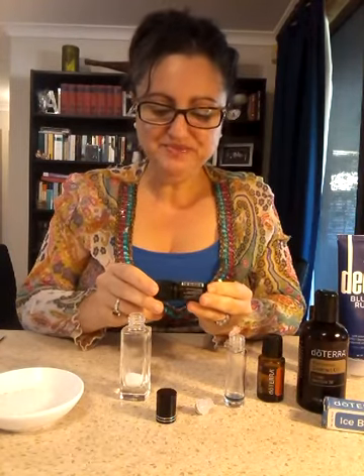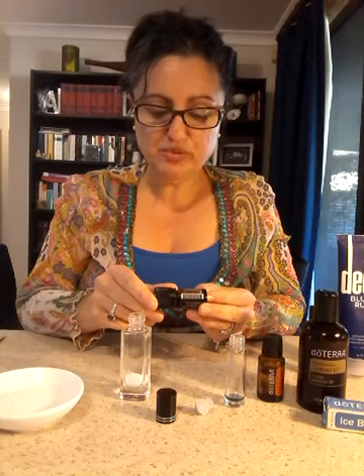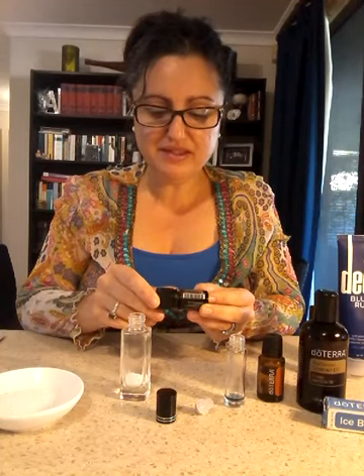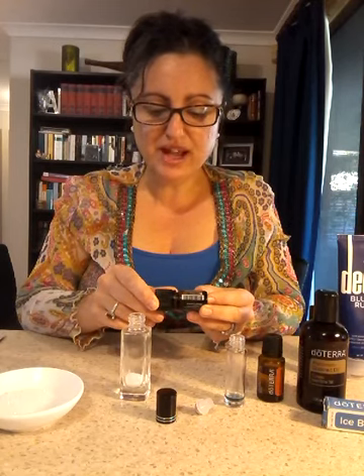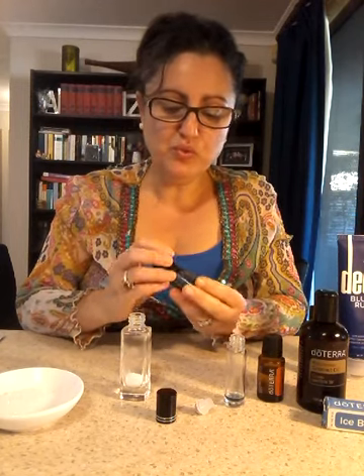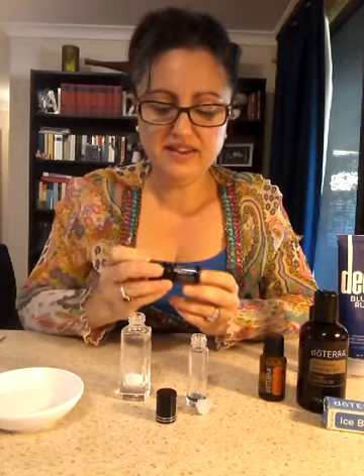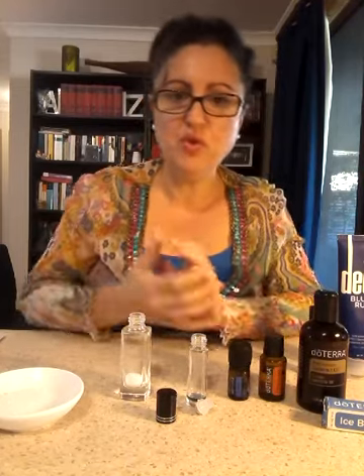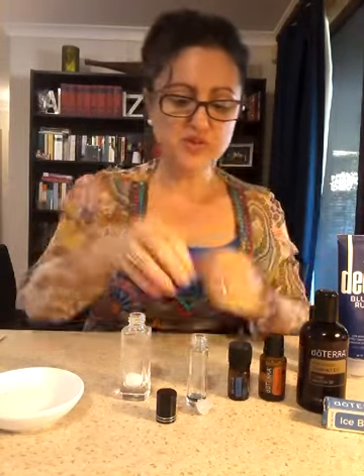If you haven't looked at the back of the bottle, the ingredients are: wintergreen, camphor, peppermint, ylang ylang, helichrysum, blue tansy, German chamomile, and osmanthus. The osmanthus, camphor, and German chamomile are ingredient oils — meaning you can't purchase them individually like you can frankincense. This product has been an amazing addition to everyone's household. We use it for every type of muscular discomfort, headache, and tension. I usually fall asleep with it right across my shoulders.